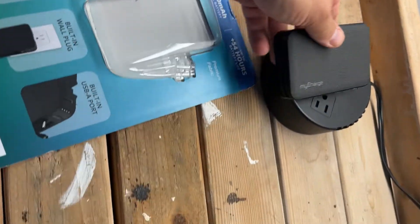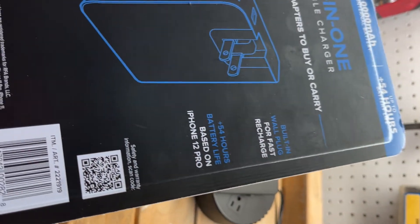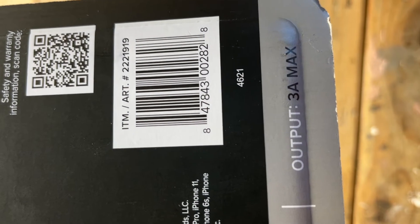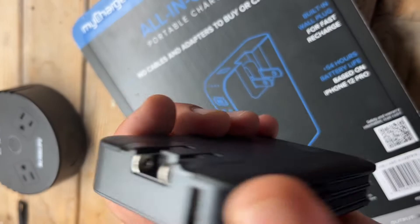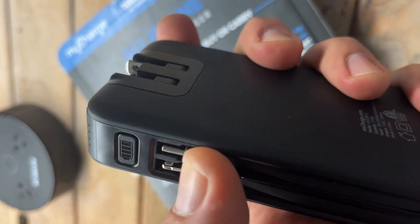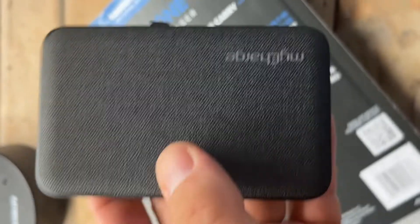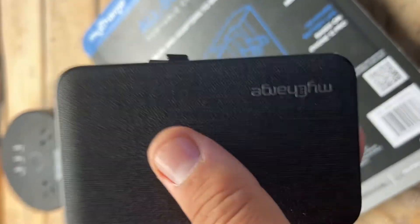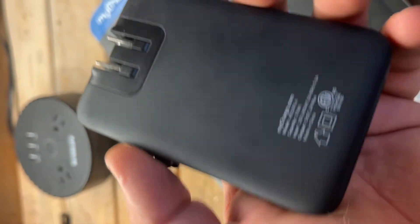On the box you can see the output is 3 amps max, and you can charge three devices at the same time — through the USB port, through the built-in Lightning cable for iPhone, and through the built-in micro USB-C for Samsung or other devices. Charging three devices simultaneously with a 10,000 milliamp power bank is pretty significant.